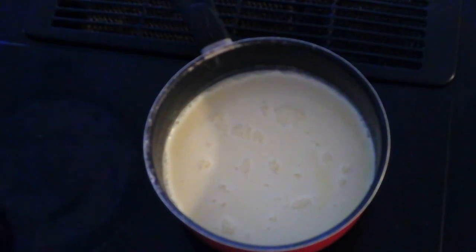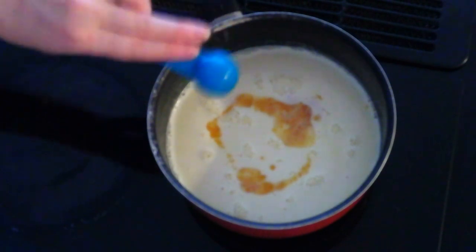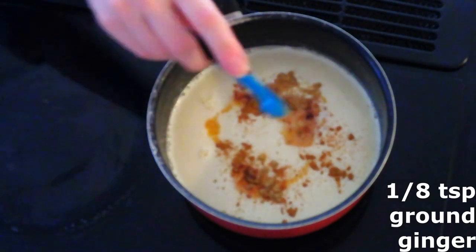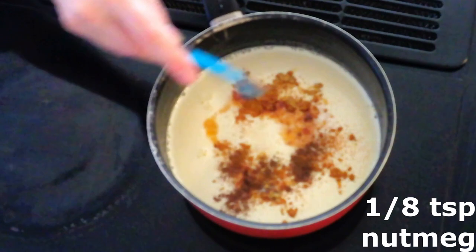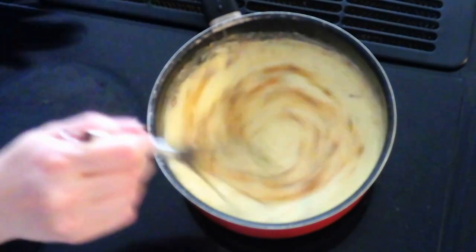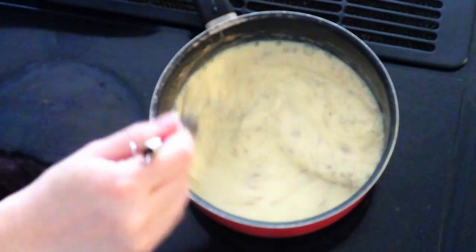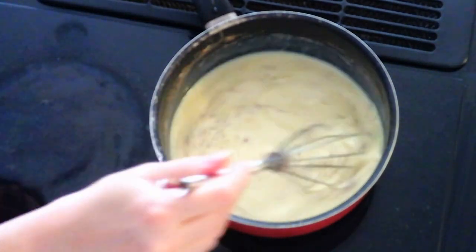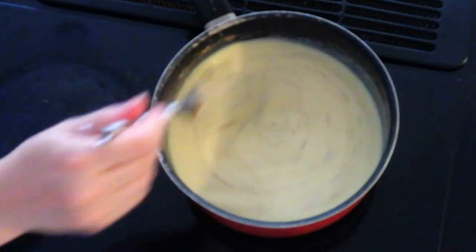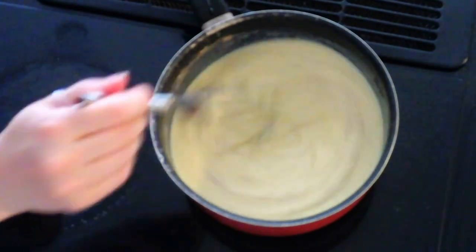Once the mixture is steaming, remove it from the heat and add one teaspoon of vanilla extract, one-eighth teaspoon of ground cinnamon, one-eighth teaspoon of ground ginger, and one-eighth teaspoon of nutmeg or allspice — whichever you prefer. Whisk until fully combined and seasonings are evenly distributed. You can adjust or change these spices according to your personal taste.